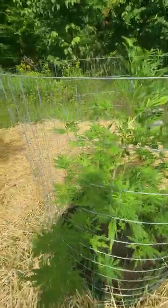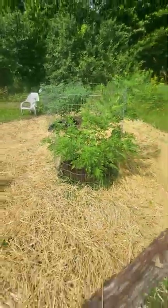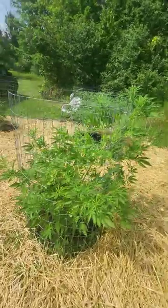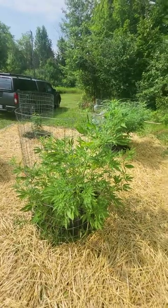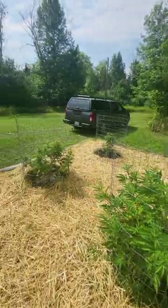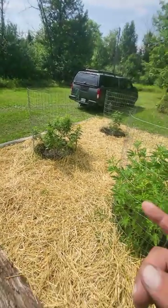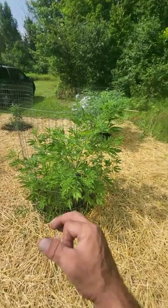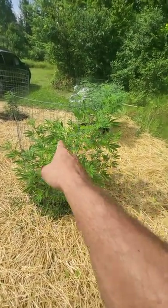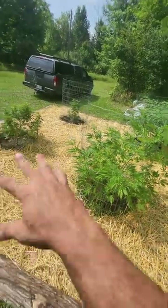We got some storms rolling through — it has been raining but nothing terrible, nothing destroying anything around here. I know down Norwood, Peterborough, and Toronto they all got hit last night — they had a couple of tornado watches. We're okay over here. So this is where we're at, August 4th, and we're waiting for flowering — those little tiny white flowers to start on every node. Pre-flowering pistils are popping everywhere on all the plants.